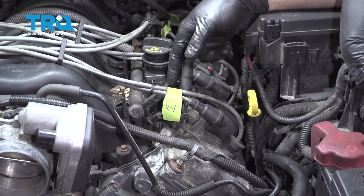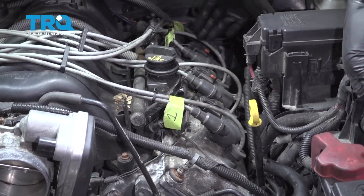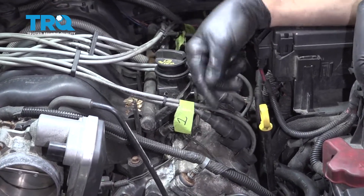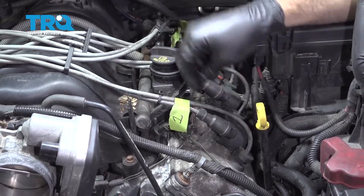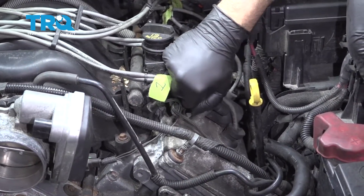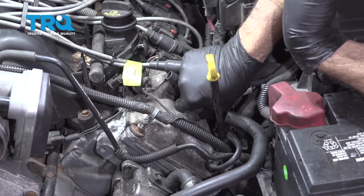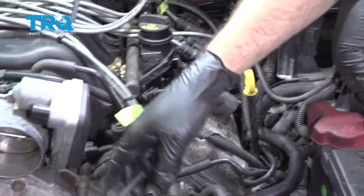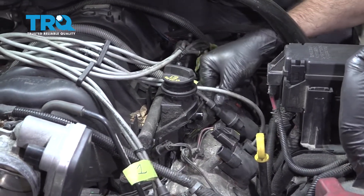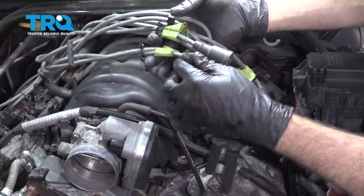Now remove the ignition wires from the ignition coil and the spark plug. This is marked for cylinders 1, 2, 3, and 4. You can tape them or zip-tie them together and put them aside as long as you know they go to the correct location. Twist, pop off, and pull — set them aside, then repeat the same for the next three.